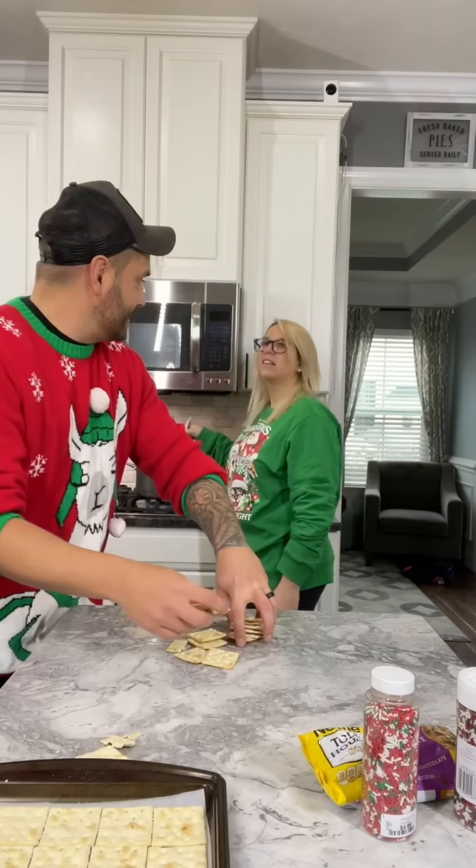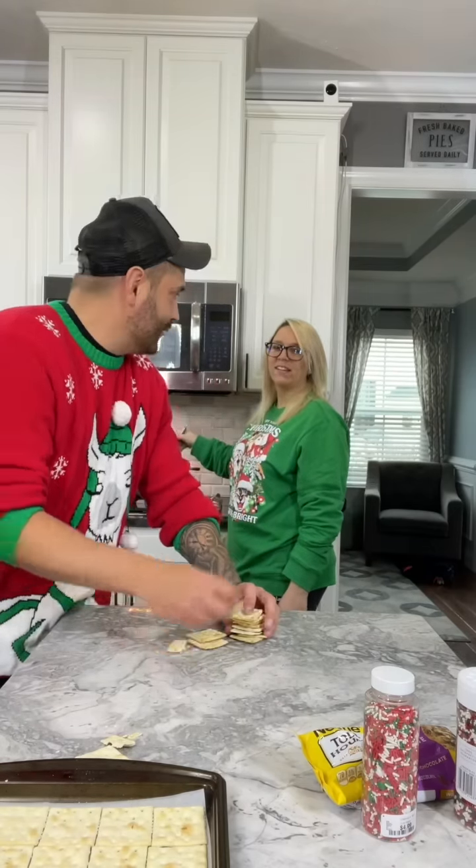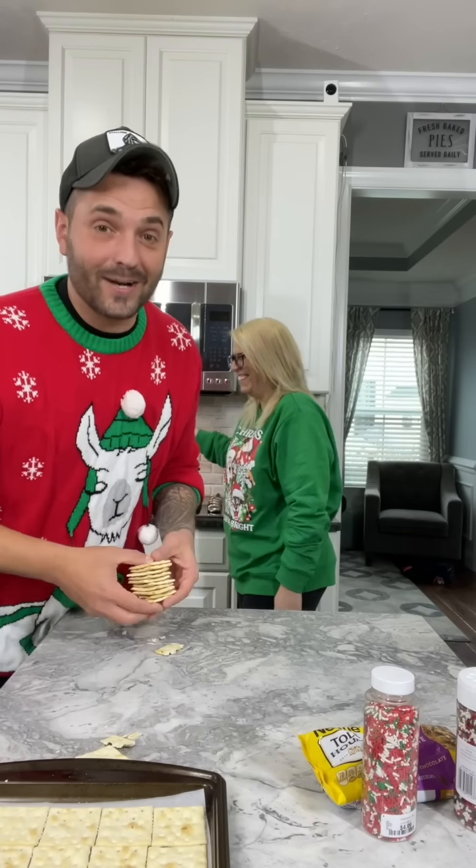Next step is you've got to melt your butter and your brown sugar. So the world record of eating saltines in one minute is ten — pretty sure I could do it. Making crack and breaking world records, talk about entertainment!